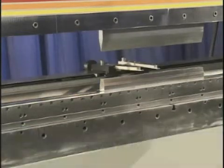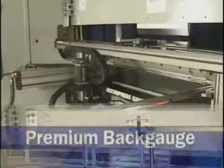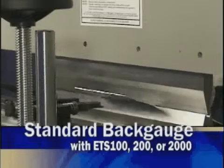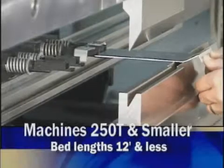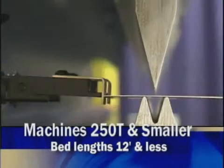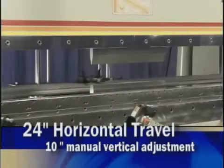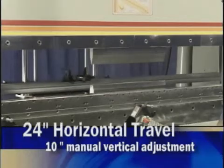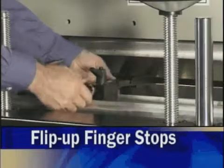These four Acupress controls are designed to work with your choice of two back gauges: the standard and the premium. The standard is offered with the ETS 100, 200, or 2000 for machines 250 tons and smaller and bed lengths of 12 feet and less. This servo-controlled gauge has 24 inches of horizontal travel, 10 inches of manual vertical adjustment, and includes two adjustable flip-up finger stops.